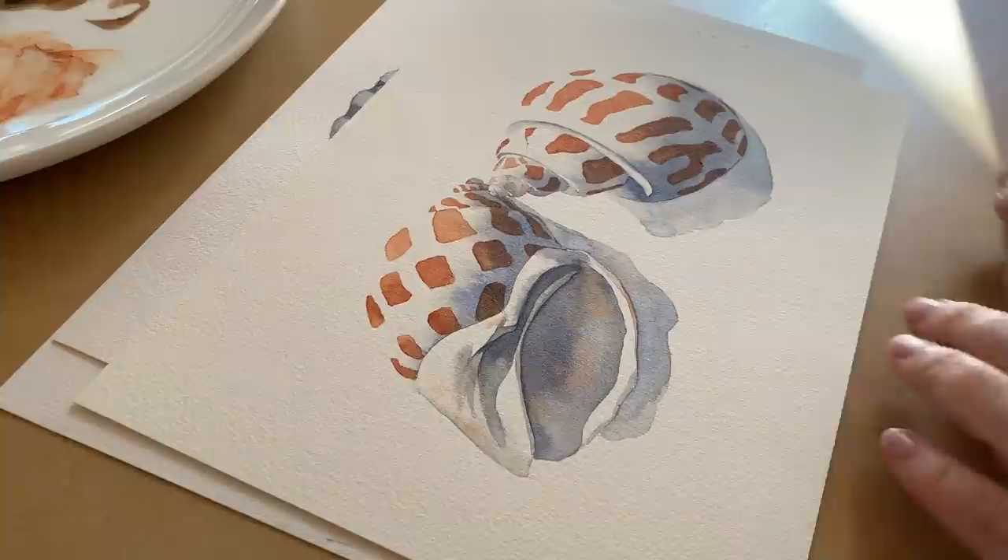This little painting is painted on Arches cold pressed watercolor paper, and the shell that I'll demonstrate today is this one here.